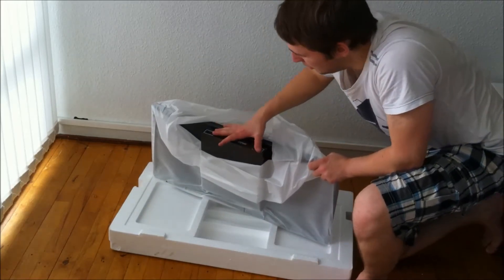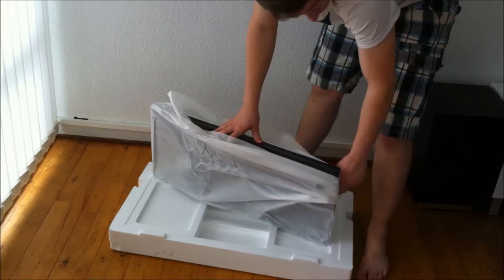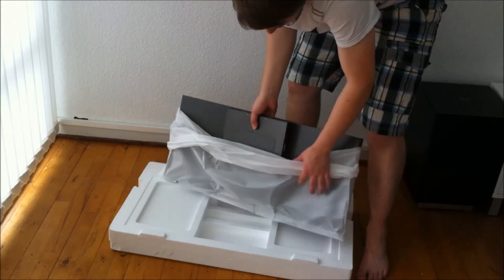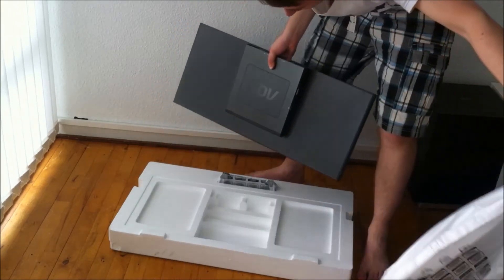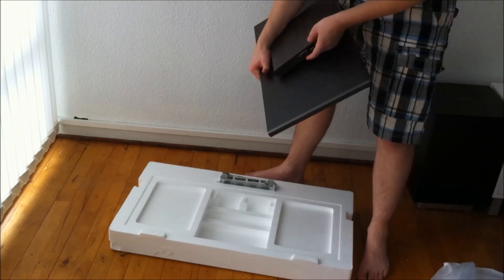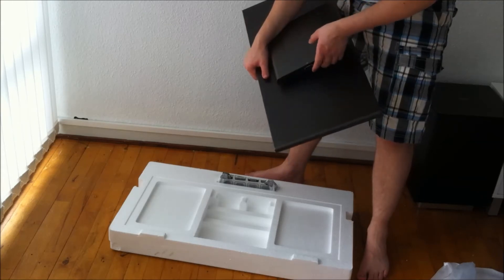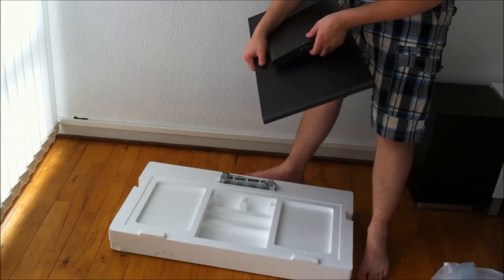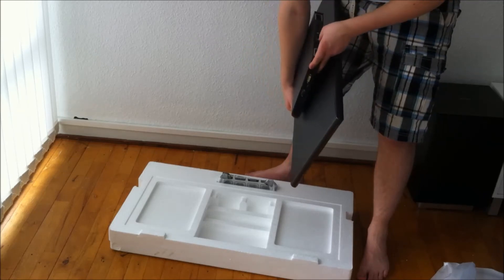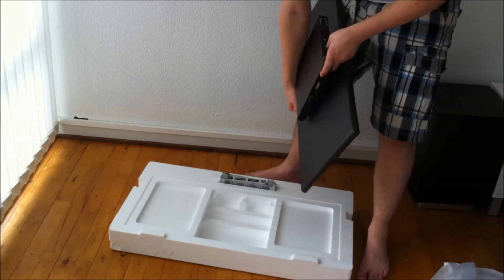Here we have the monitor itself. Before I put on the stand, you can see the speakers on the side. Underneath we have the VESA mount — I believe it's 100x100mm. On the back we have VGA in, DisplayPort in, DVI in, and HDMI/MHL in.